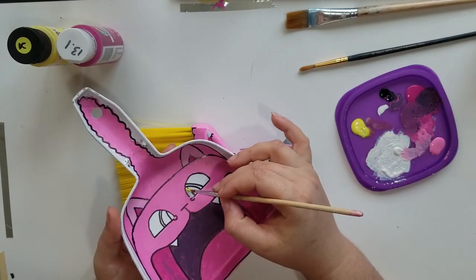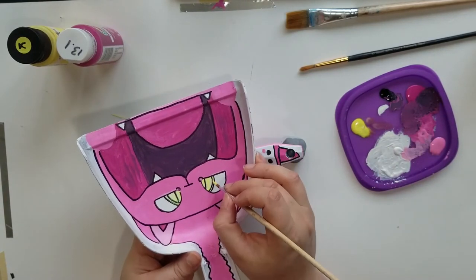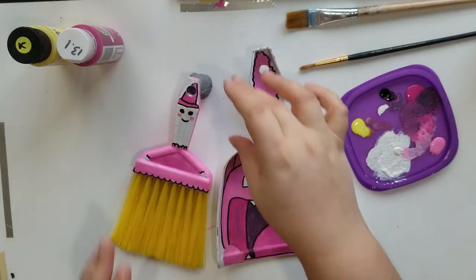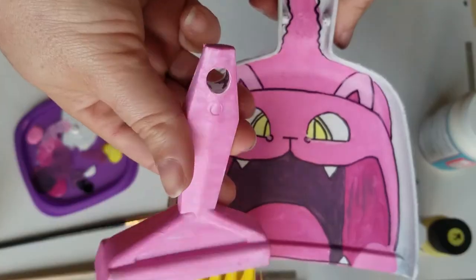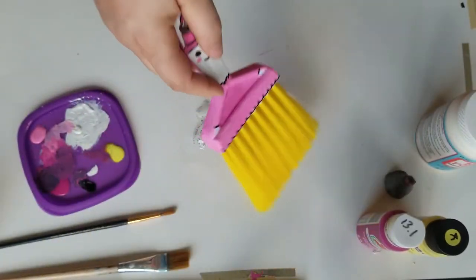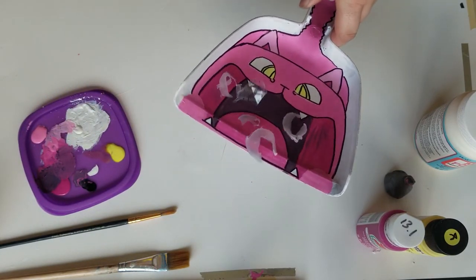Then to finish him off I added some little yellow eyes to the cat to match the bristles of the broom, which I obviously couldn't change, and finished him up. I'm super happy with them, and also they do their job splendidly. Thanks for watching everybody, see you soon!